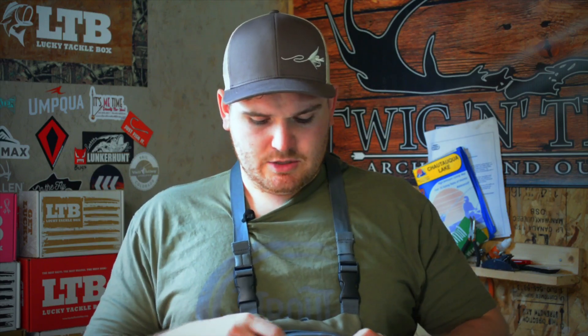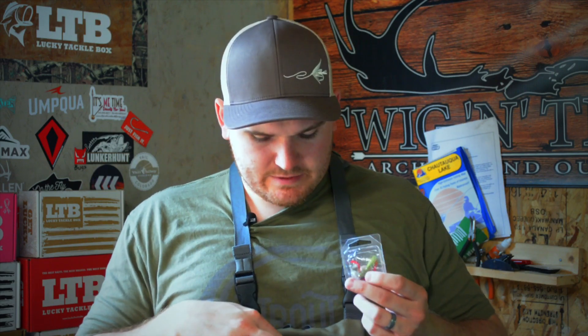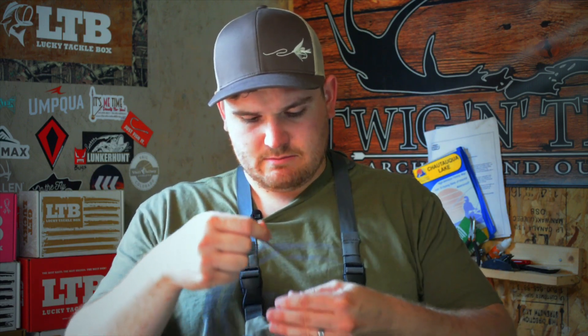I rarely use thingamabobbers on small streams because you can sight fish. Looks like I have a little box of flies to take care of in here — some random flies, a couple leaders, nothing crazy. I'm not super organized, but despite that we do some good things.